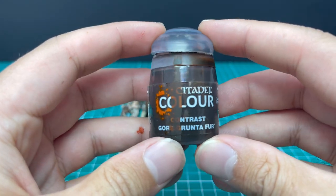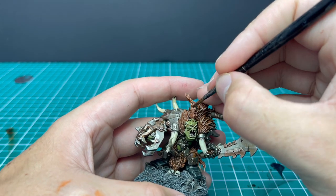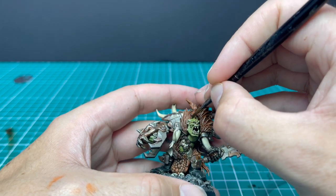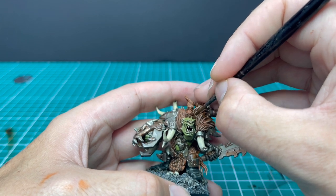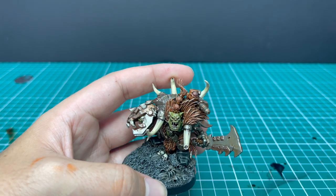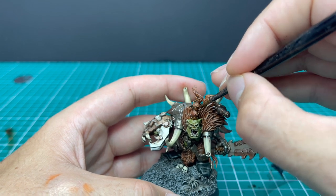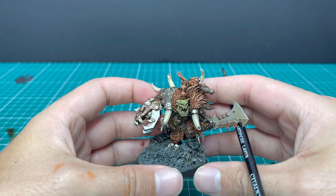On to a bit of Gore Grunta Fur. These are just blocking in his hair bands — his little hair bindings. I didn't really know what to do with these up until this point. All I want to do is separate them from the orange fur, so throwing a little coat of Gore Grunta Fur over them does that. They act as leather bindings or whatever he would use to hold his hair together — without being too bold a statement. Simple and quick.